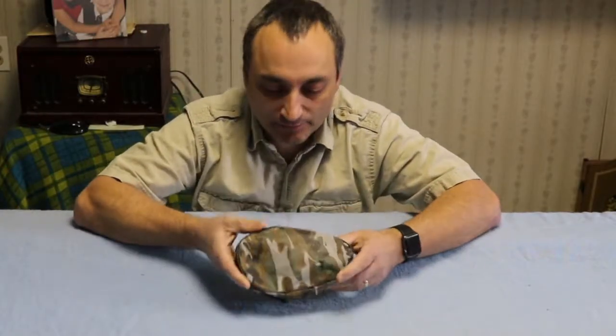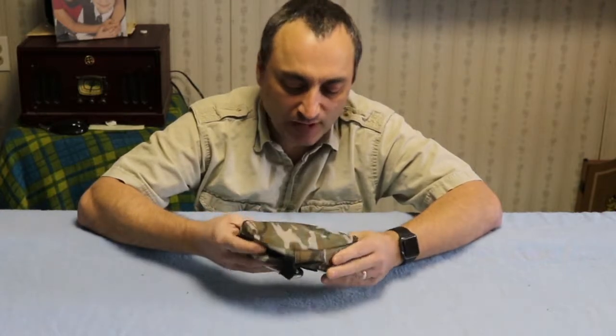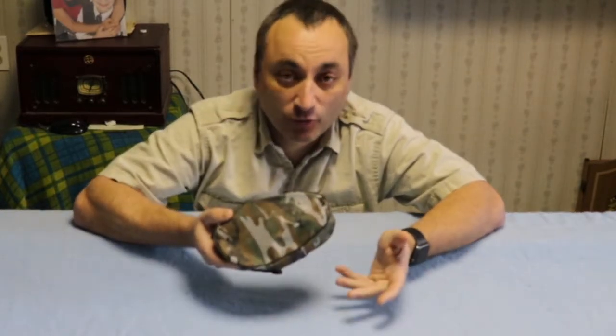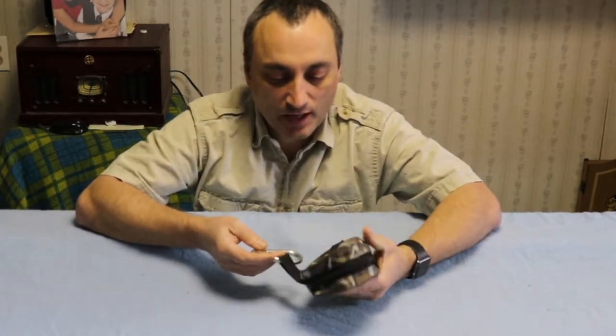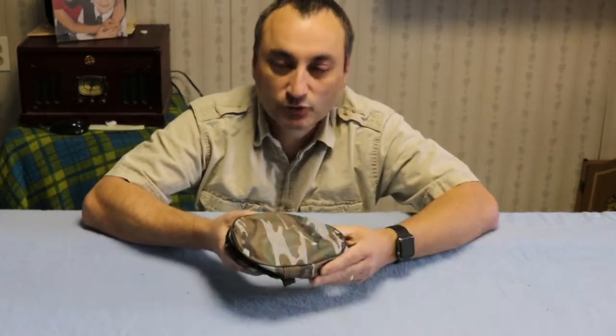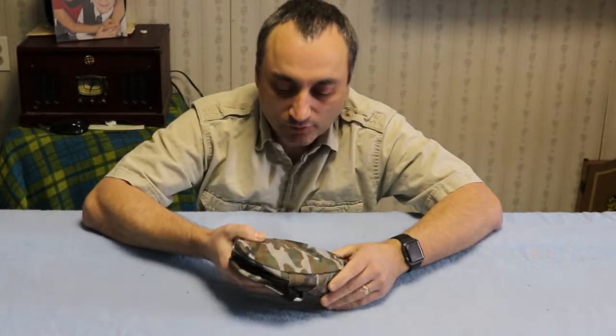Today I'm going to talk about this very compact, lightweight, very inexpensive shovel. I think I paid less than $10 for it. This is not a top quality one by any stretch of the imagination, but it's a great, very compact tool that I can use when I'm camping for all kinds of things.